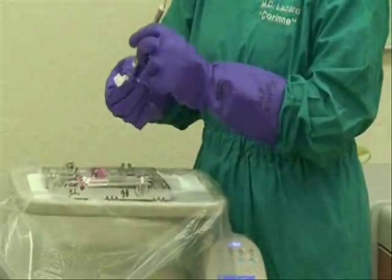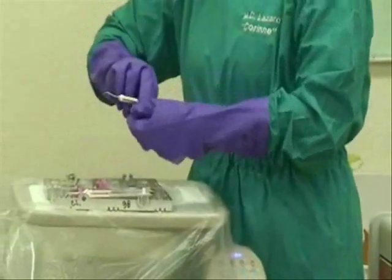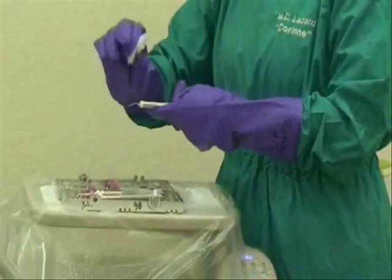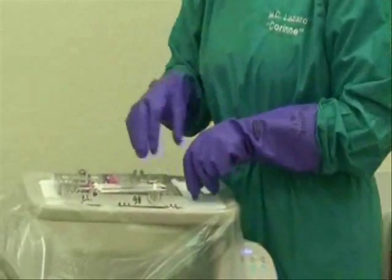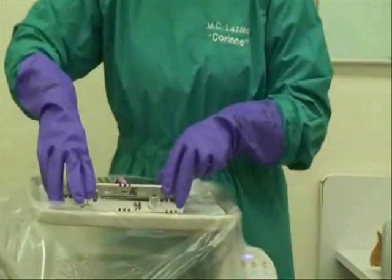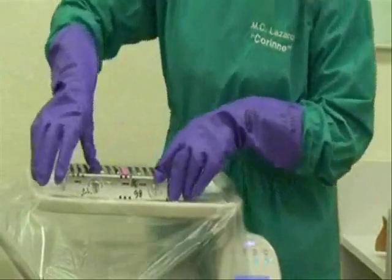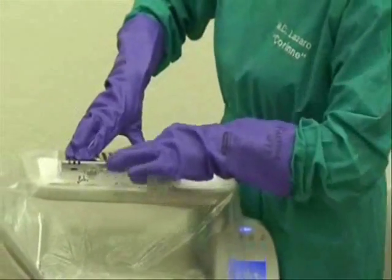All gross debris must be wiped off after patient treatment. Dirty instruments should then be placed in a cassette. Be careful when sorting instruments with sharp pointed ends. Make sure the cassette is completely locked.